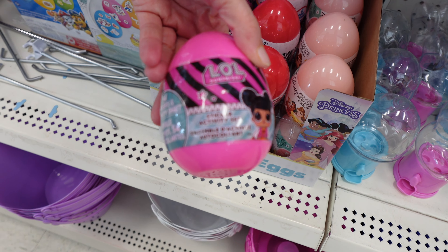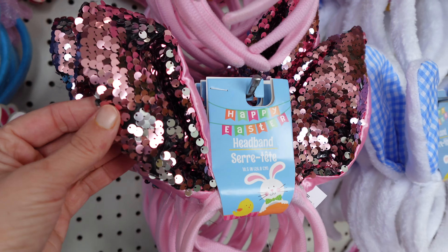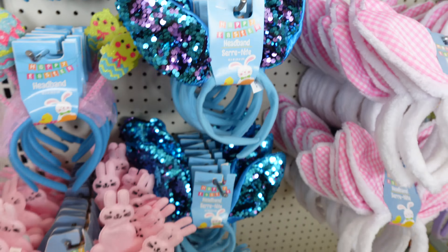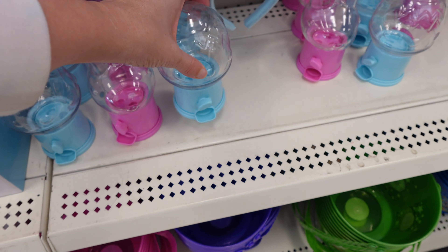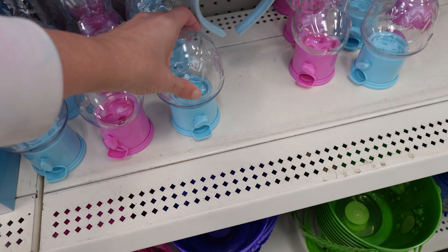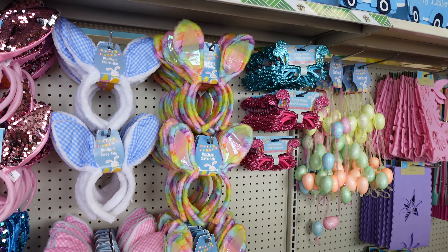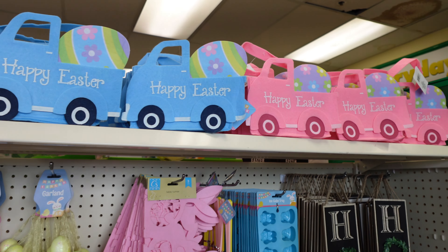More baskets along the bottom and all of their different headbands right here — these are very cute, they're in blue. And then they have their little bubblegum machines, got it in pink and in blue. The mermaid baskets right here, got it in blue and pink. Got more of the headbands and the glasses — very cute. Got the tie-dye headband, and these little truck baskets at the top, blue and pink again.